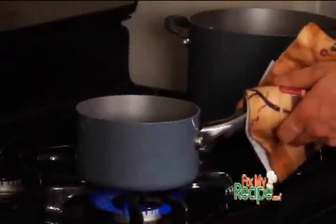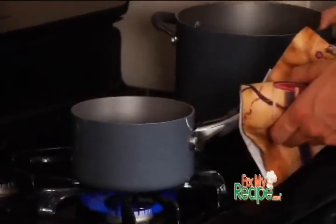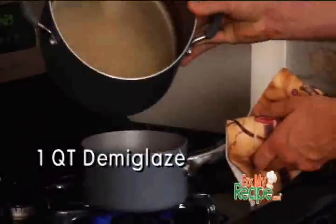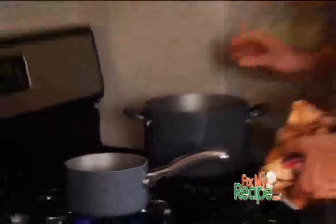All right Candace, now that our wine is significantly reduced, we're simply going to add in our wonderful demi-glace, which is just veal stock reduced in half. We're going to let that cook for about 20 to 25 minutes to infuse all those wonderful wine and shallot flavors.